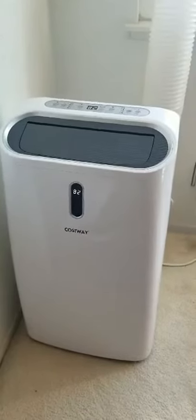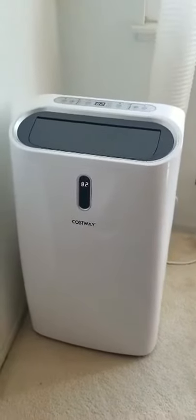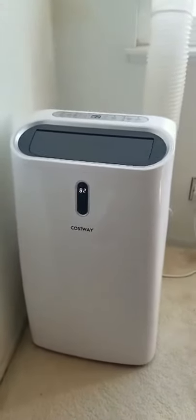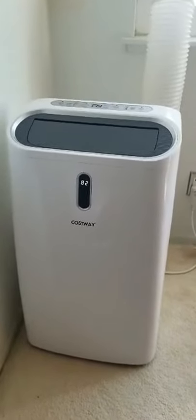This is the Cosway 12,000 BTU portable air conditioner. As you can see, this is a pretty big and heavy machine, but it has four casters underneath to help you push it around the house if you have to.